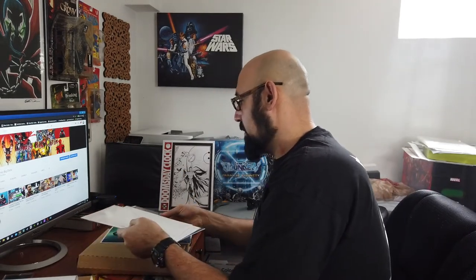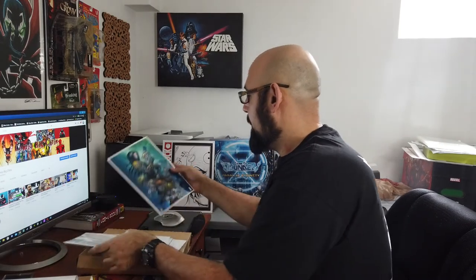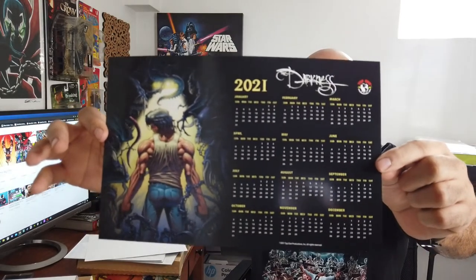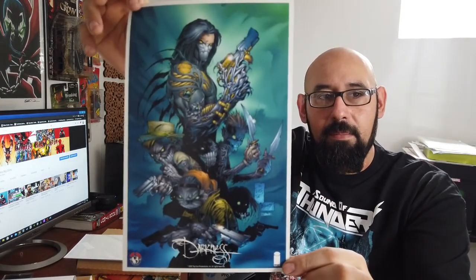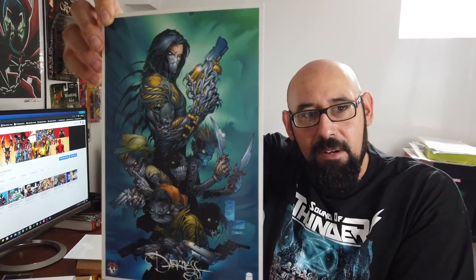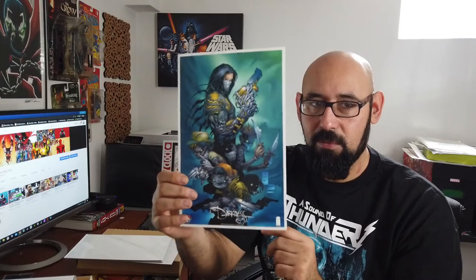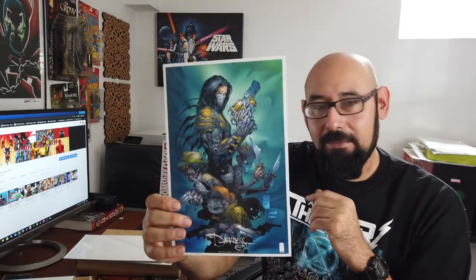So we got three comic books. But first — we got a calendar. And another Darkness print done by Mark Silvestri. This is based on one of the covers — I think it was like one of the early issues from the first run, like issue two or something like that. It's pretty badass. Mark Silvestri was always one of my favorite artists. He was like my favorite Wolverine artist and he's done work on X-Men. A lot of the stuff he's done has always been my favorite — when he was doing designs like this and Witchblade. Pretty badass stuff.